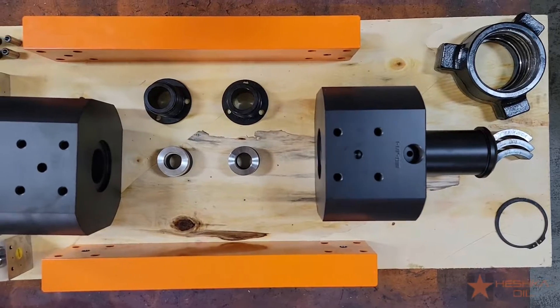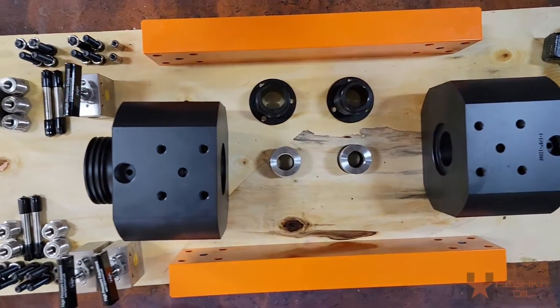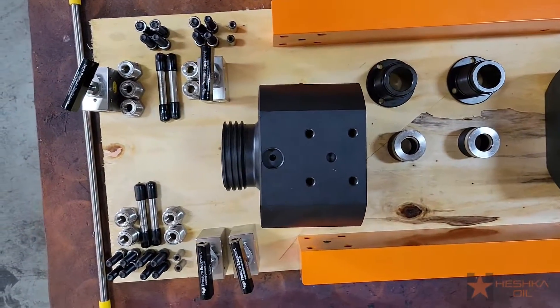Hey guys, welcome back for another assembly video. In this one we're going to show you the yoke assembly for a PBMO lubricator.